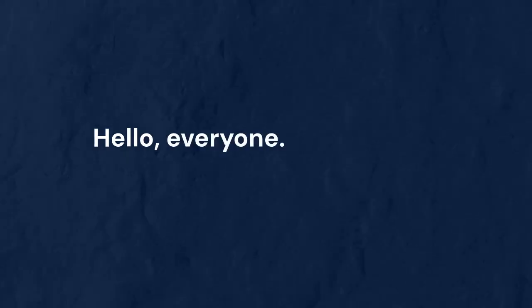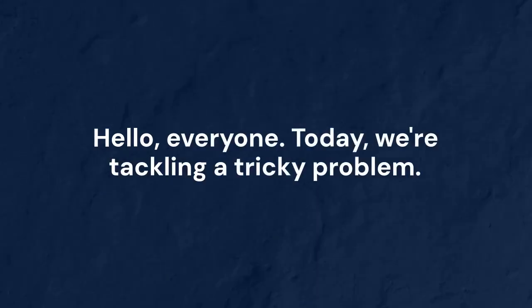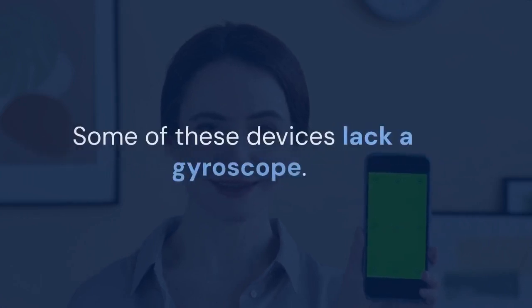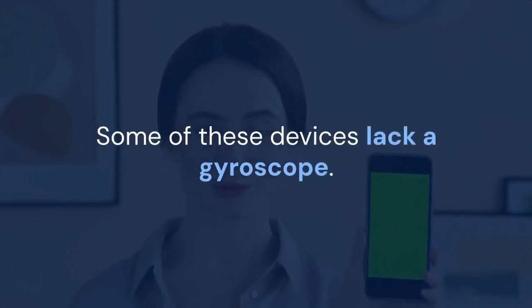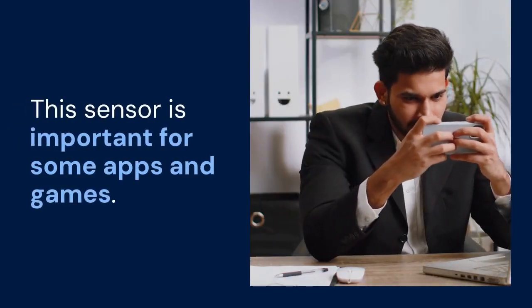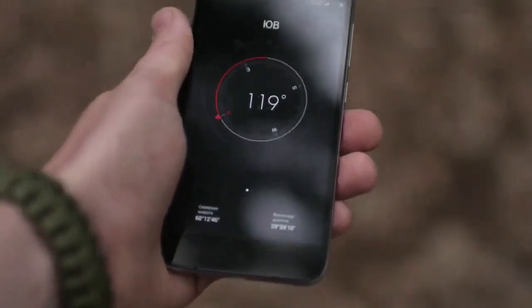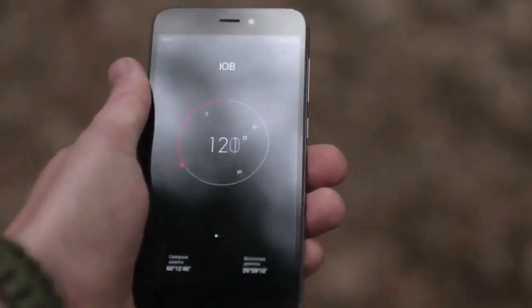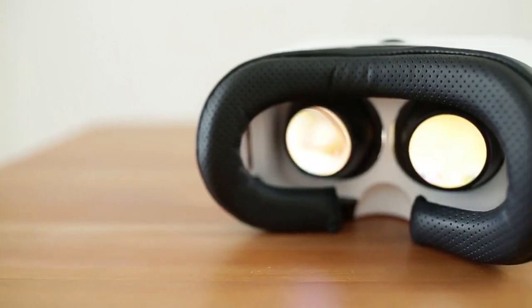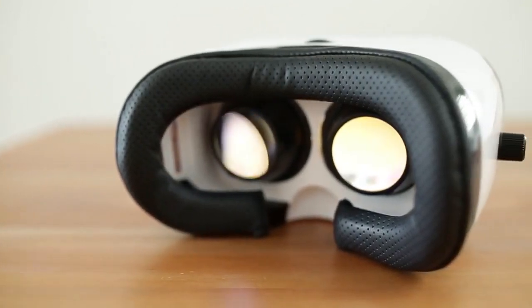Hello everyone. Today we're tackling a tricky problem. Many of you have Android devices, and some of these devices lack a gyroscope. This sensor is important for some apps and games. Today I'll show you a way to potentially enable a gyroscope without rooting your phone. Rooting can be risky, and this method offers a safer alternative.